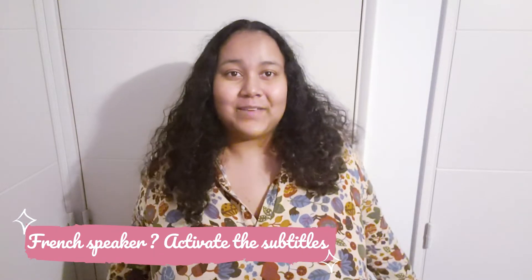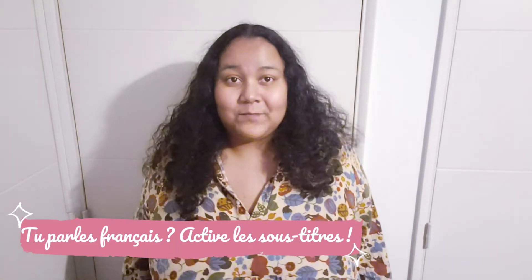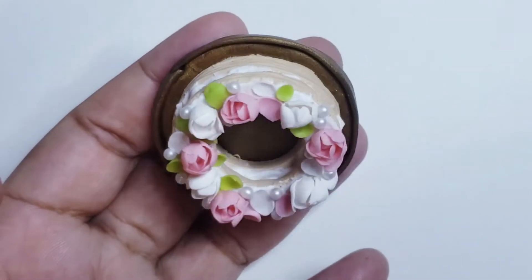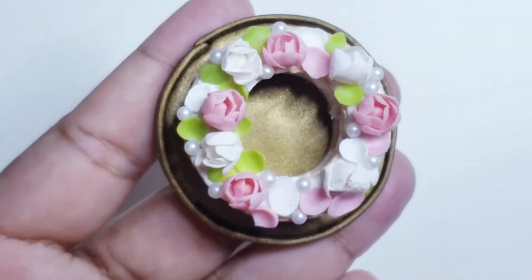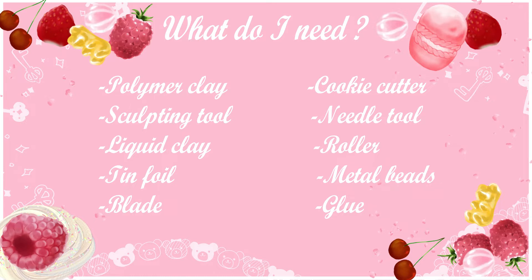Hello guys and welcome back to our channel. In today's video we are going to make another cake and I hope you enjoy. Here's a list of materials that you will need to make this tutorial, and when you are ready, let's go.